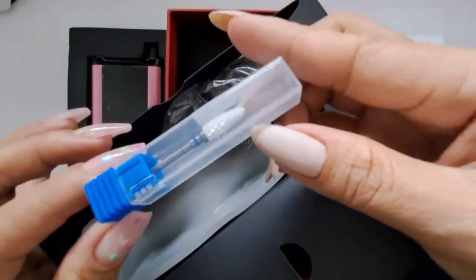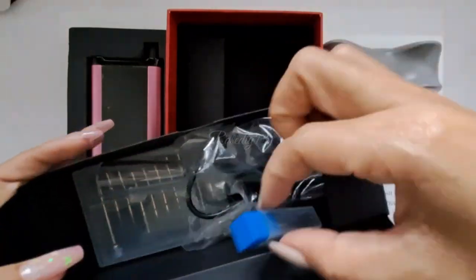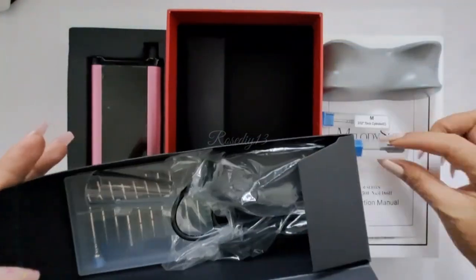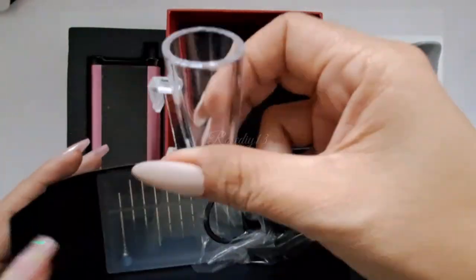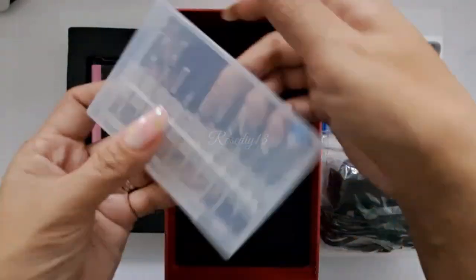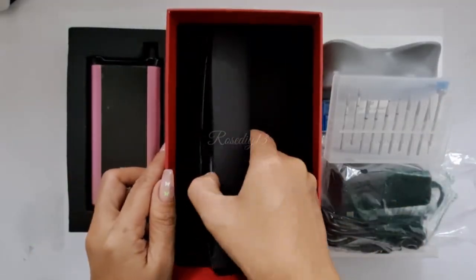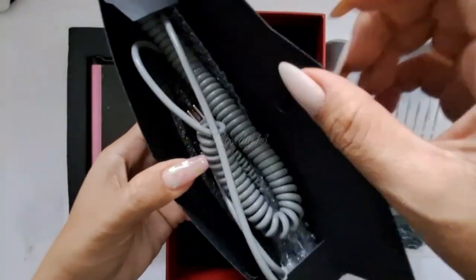It comes with ceramic drill bits, handpiece seat, carbide nail drill bit, handpiece holder, and the charger, plus 10 diamond cuticle nail drill bits, and of course the handpiece.